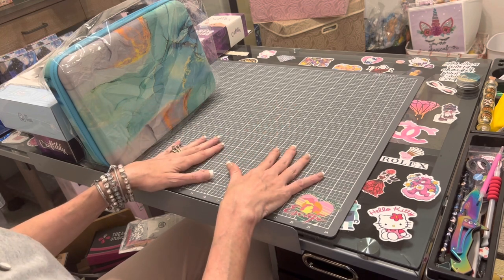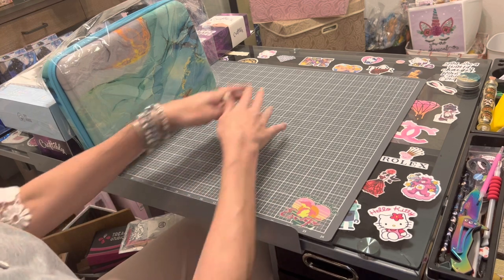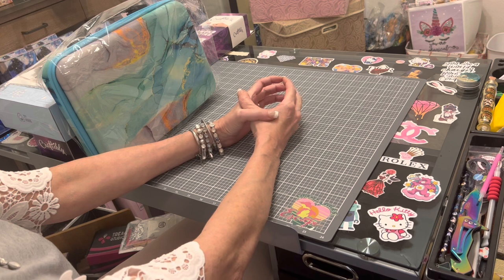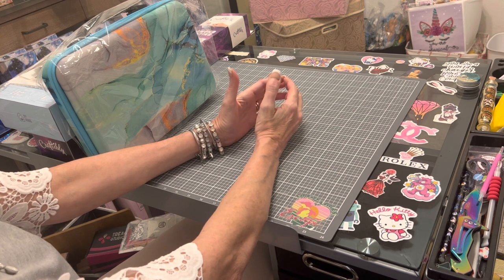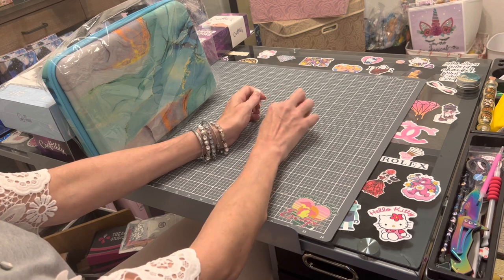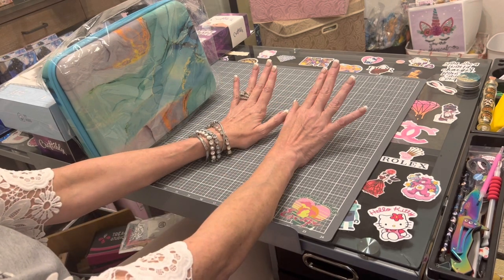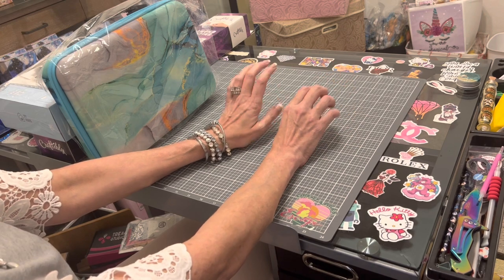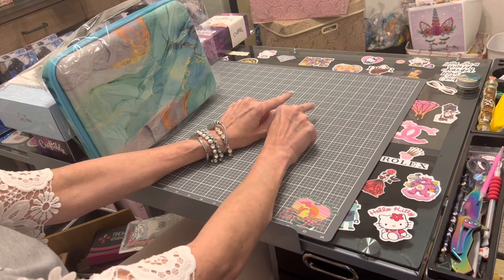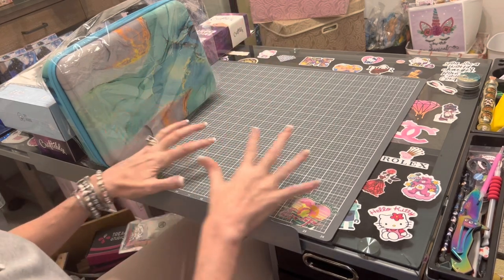I am an affiliate with Craftably. If you would like 15% off your first purchase from Craftably, use the coupon code PAINTER15 in the discount code box. Use PAINTER15 for 15% off if you are purchasing for the first time from Craftably.